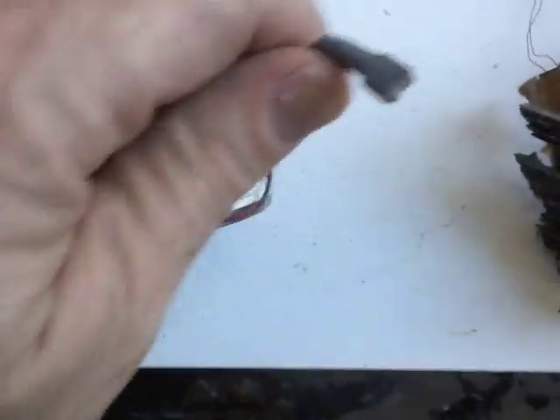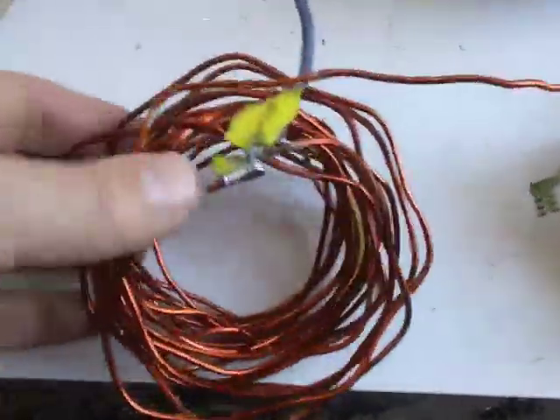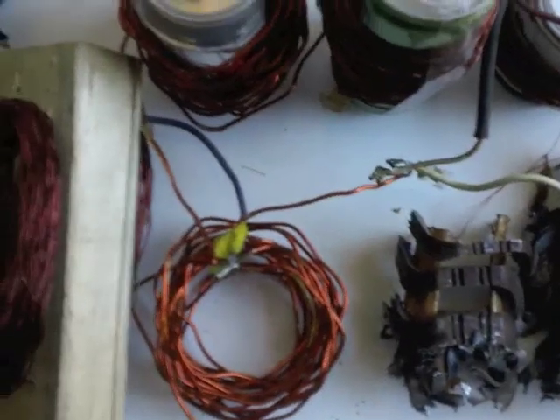The handy thing is it has some nice little clips on the end here. This is just for making my own coils — I don't plan to recycle it. So I'm ready for my next project.